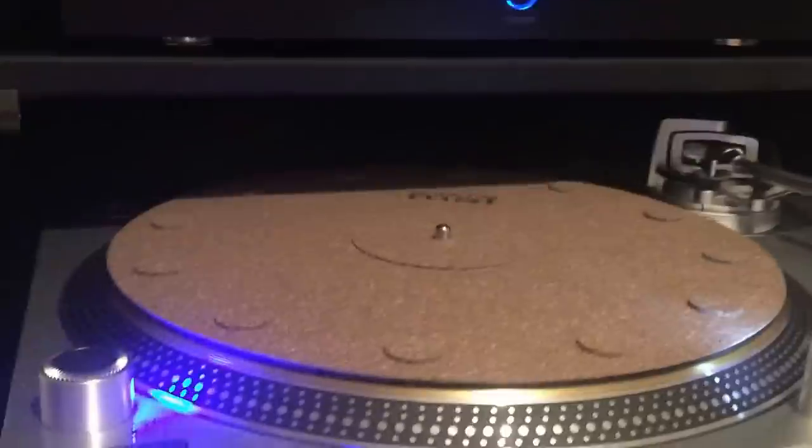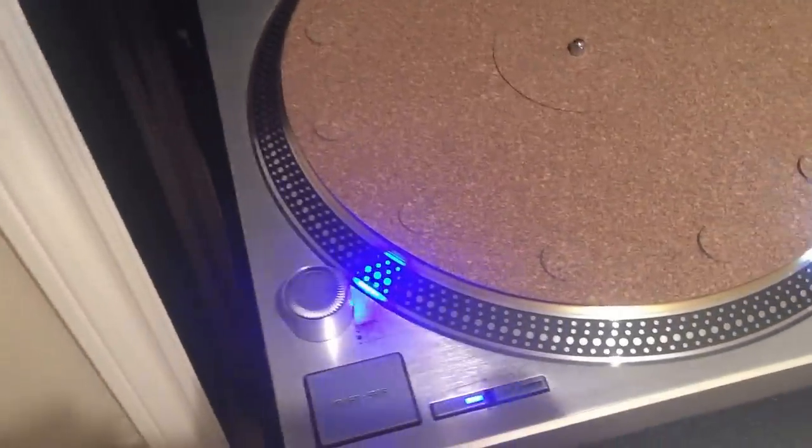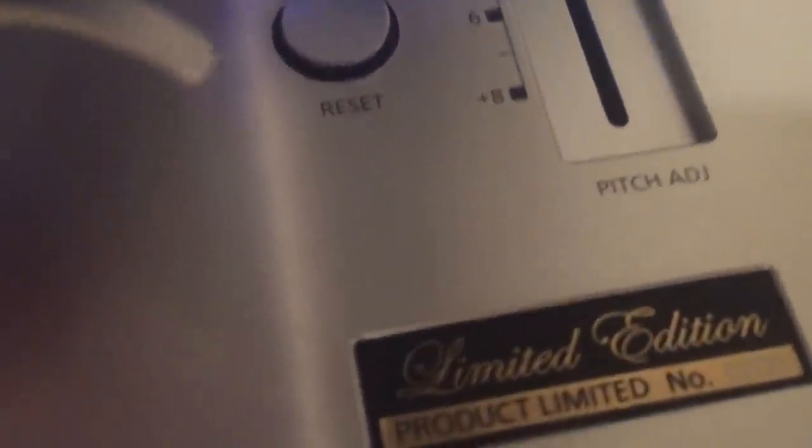My favorite piece here is the brand new 1200 — the 1200 Grand Anniversary Edition, and this one is number 209. I got a Dynavector 10x5 cartridge on there, which is really, really nice.